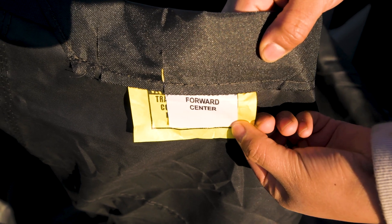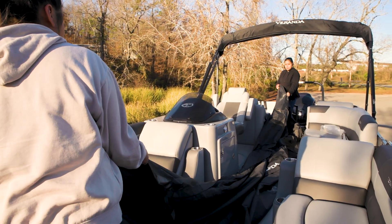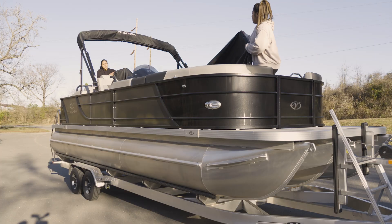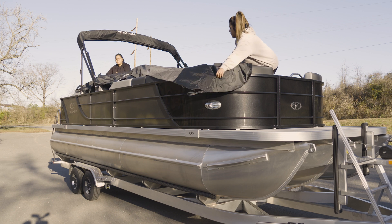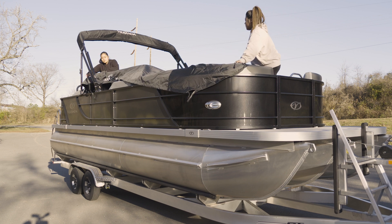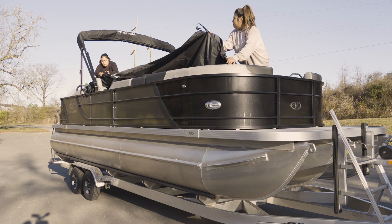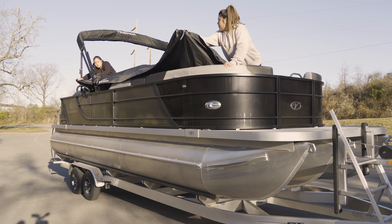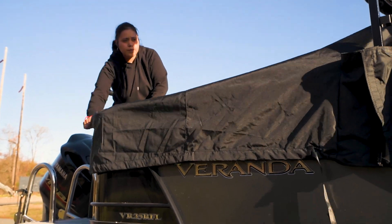Your cover may have a white flag with 'forward center' written on it — if so, position this part of the cover at the bow end. Starting with the starboard side, place the cover over the edge of the seats so it hangs down the entire side of the fence. It's helpful to begin on this side because the helm and windshield help to hold the cover in place during setup. You may need to step onto the stern and bow swim decks to stretch it out fully.